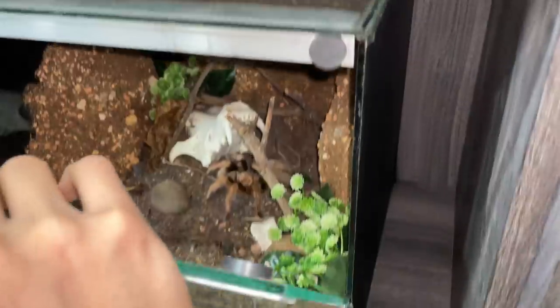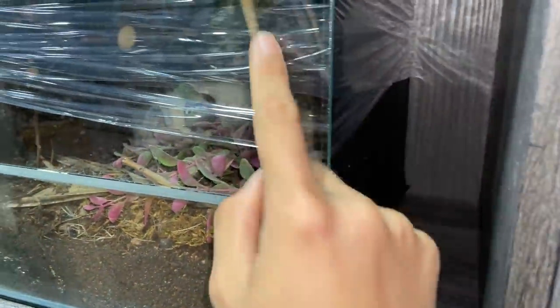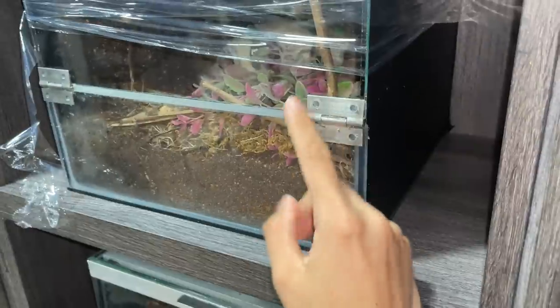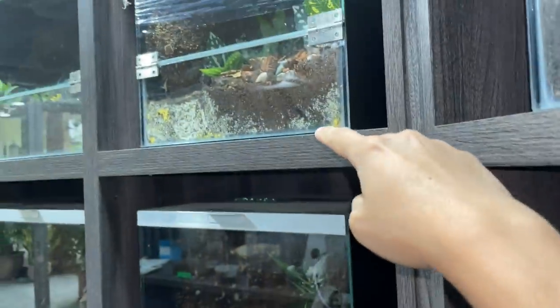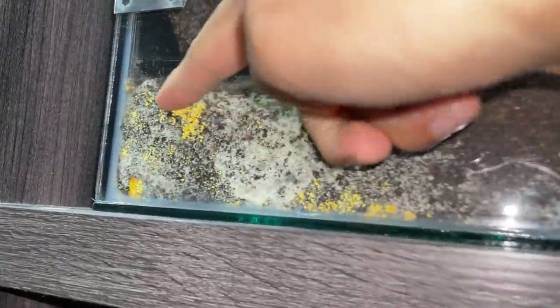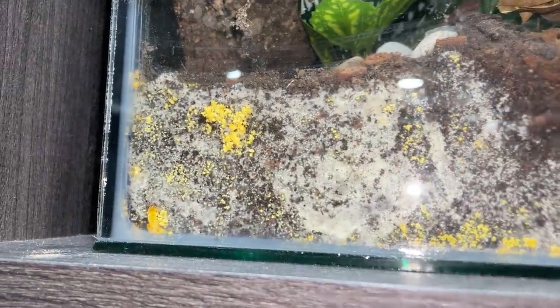It was only a handful that I had to redo - just these five. The one I previously filmed. I'm going to be rehousing the tarantulas back into these tanks, but I'm only going to be rehousing three because the other two - look at what happened to their tanks.